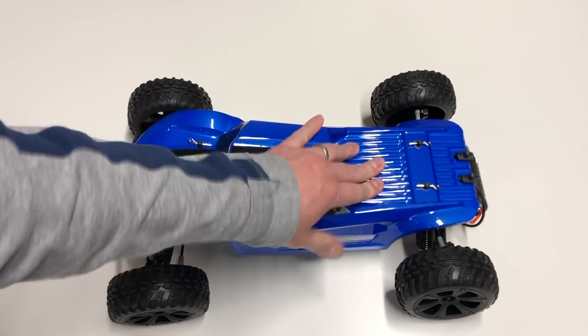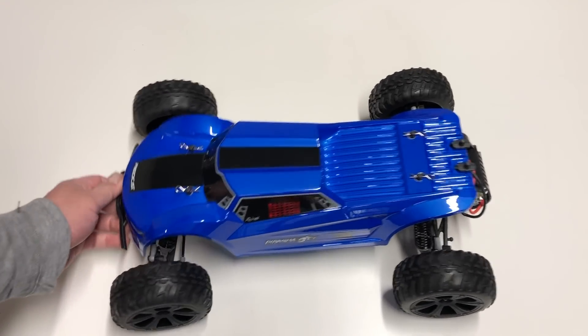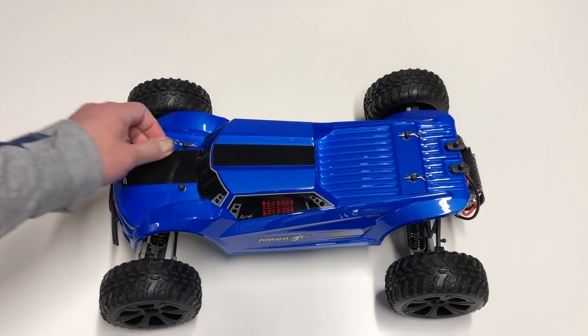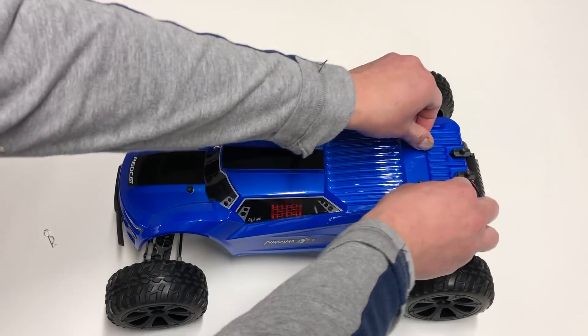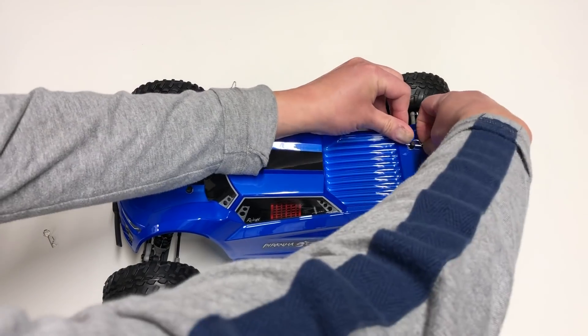Those shocks have like no damping in them whatsoever, while this side has too much damping. We'll have to see if we can tune the shocks a little bit — I don't know if something's rubbing, but the front shocks don't feel quite right. Nice angled body clips — I like that. Pulling those off, here's the little wing mount.